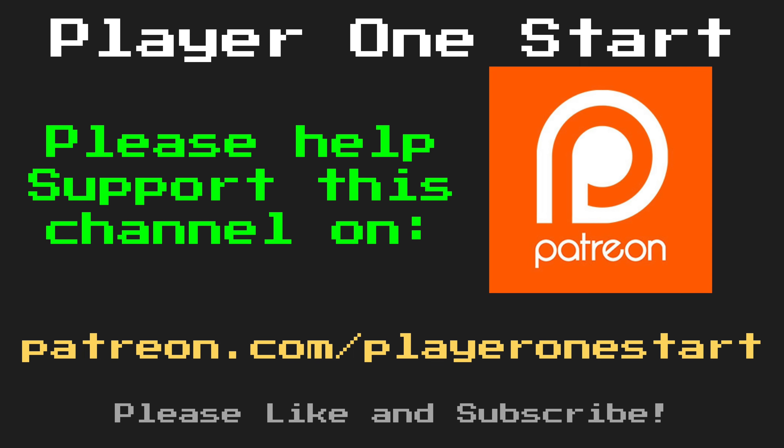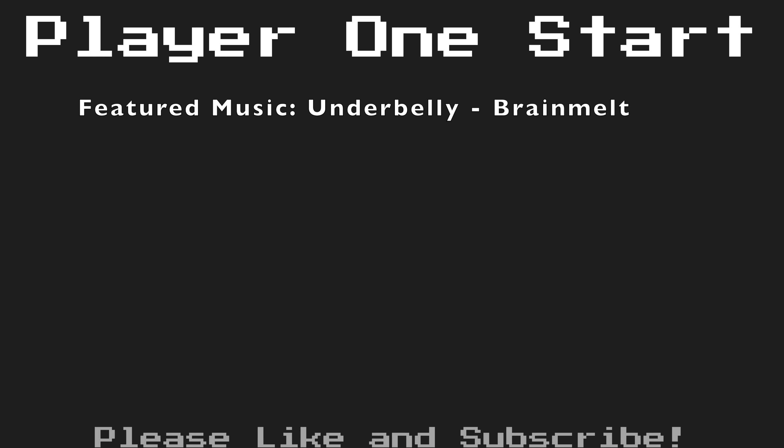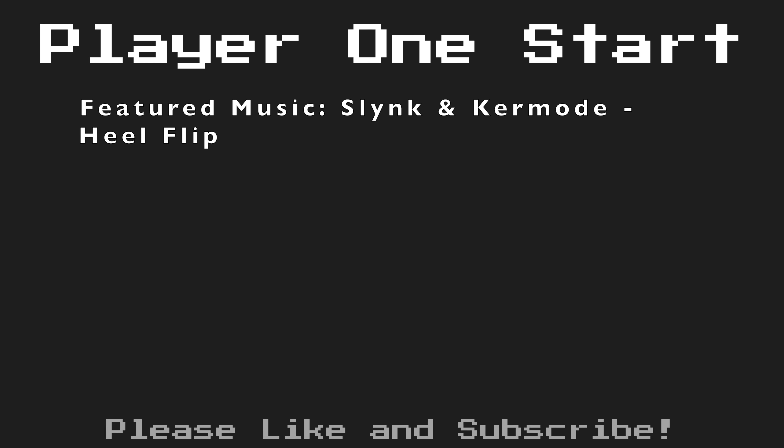Also, if you enjoy the content of this channel, please remember to click on the subscribe button. Again, I want to thank you guys so much for watching. If you'd like to see some of the content I've already done, feel free to click on some of the suggestions that are popping up on your screen. Otherwise, I'll see you next time.